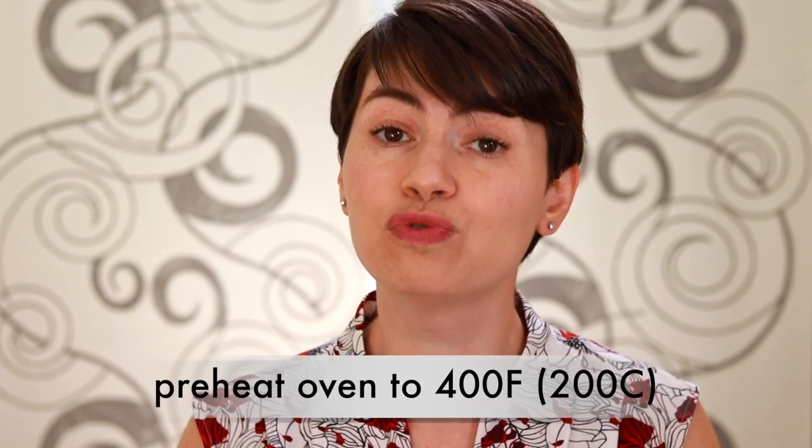Since our fish is thicker than an inch, we should preheat our oven — usually set it to 400°F — in case we'll need it at the end of cooking. Oven heat is much more gentle and even, and it's a better way to cook through thick pieces of fish without drying them out.